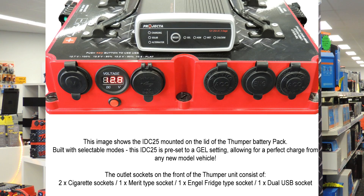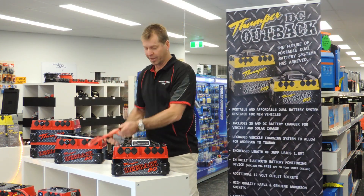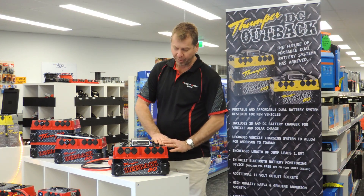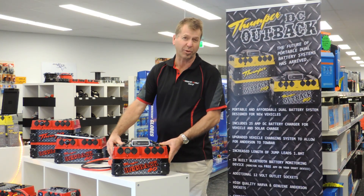You've got your DC charger on top, which allows you to charge from all your modern vehicles. It comes with all the wiring you need, standard jumper lead setup, solar input. It's an 80 amp hour unit — it's going to run your fridge for about two to two and a quarter days.